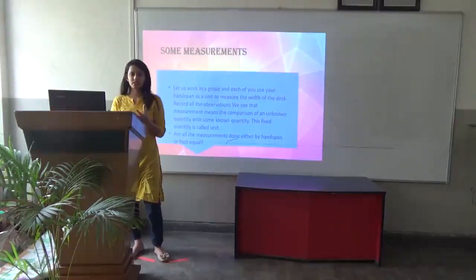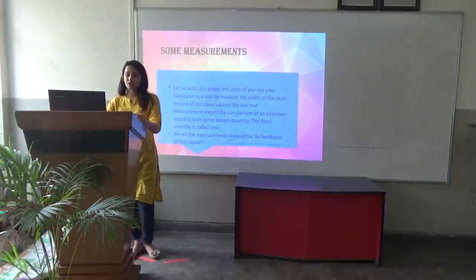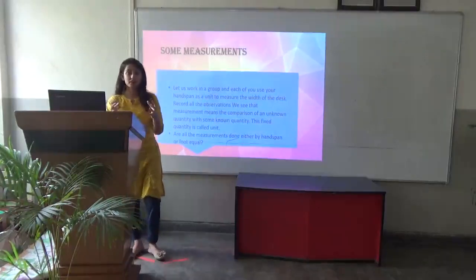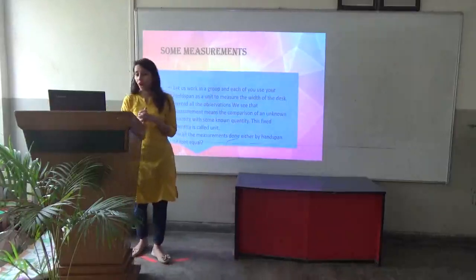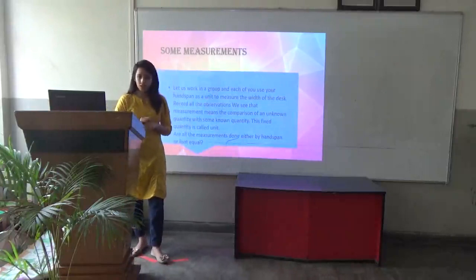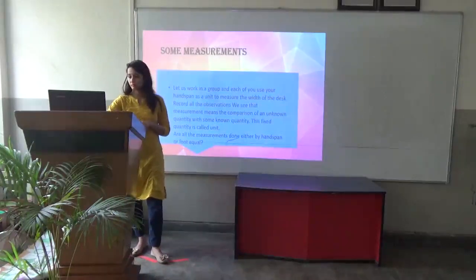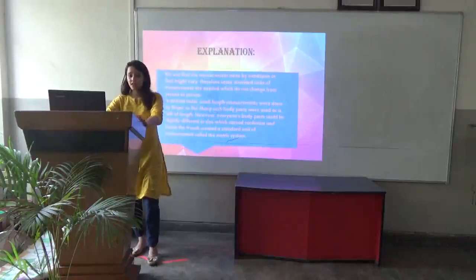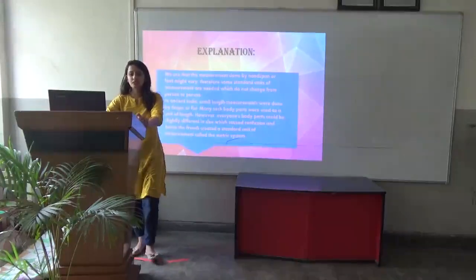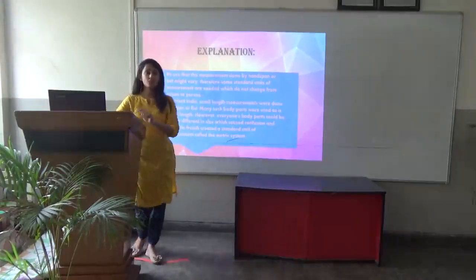So why is it so? Measurement means the comparison of an unknown quantity with some known quantity. This fixed quantity is known as a unit. Are all measurements done by hand span or by foot equal? We see that measurements done by hand span or by foot may vary. Therefore, some standard units of measurement are needed which do not change from person to person.